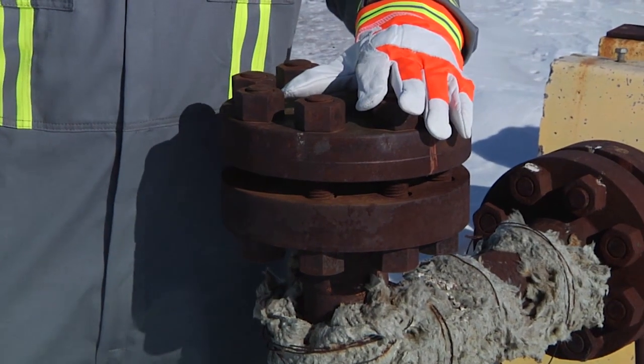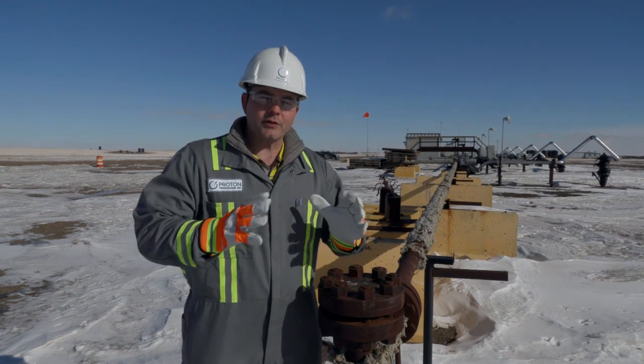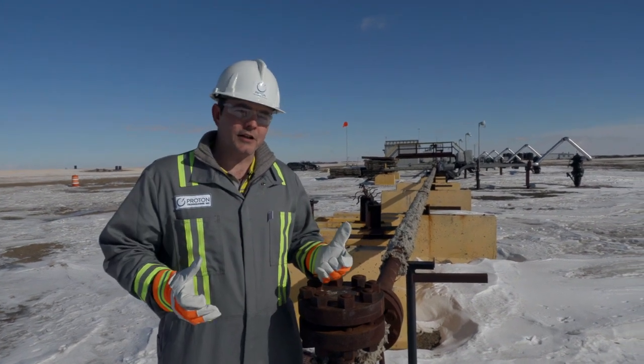This is a spot where we can inject hot steam down into the reservoir. That increases the temperature and the pressure of the reservoir and actually generates more hydrogen.